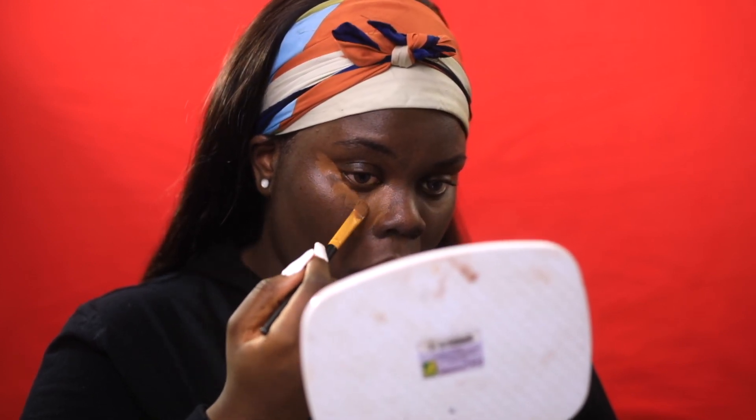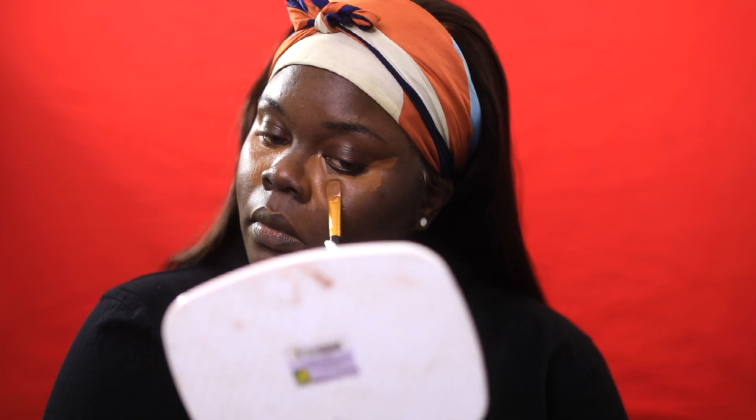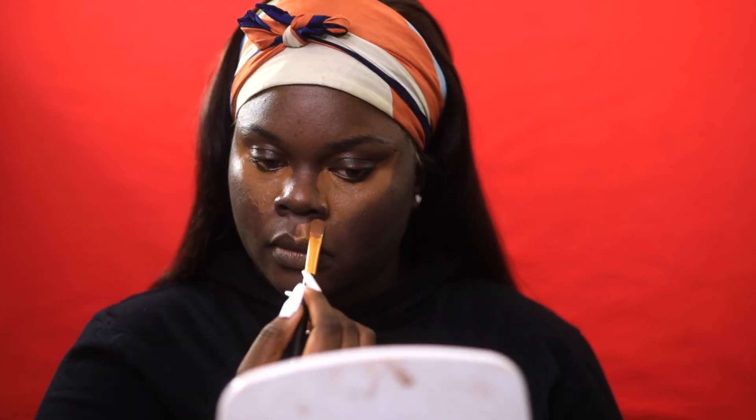Next up I'm going in with concealer. The concealer I'm using today is the Elegal Pro Conceal and I'm using the shade Beautiful Bronze. It's sort of like my actual highlighter shade — it's good for me to highlight with. But using this technique, you can actually get away with using a super, super light concealer. I just decided to stay with this shade.